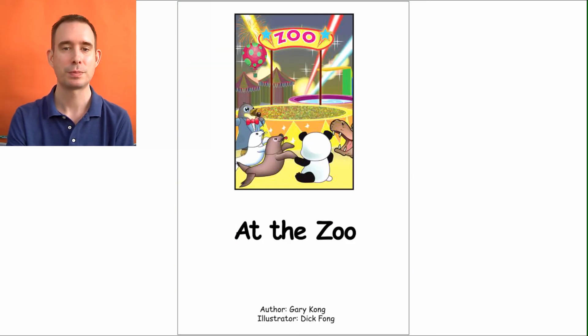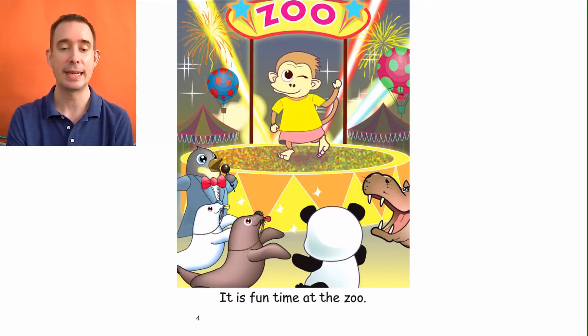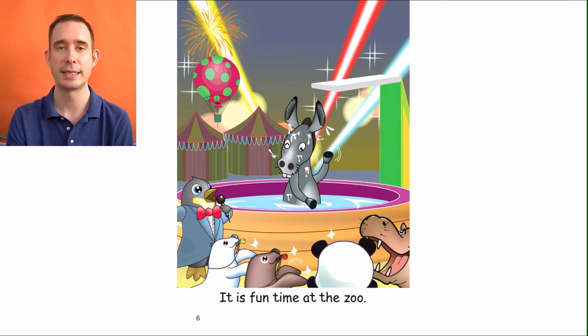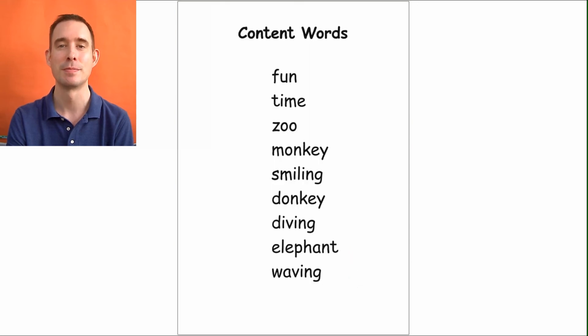At the Zoo. Author, Gary Kong. Illustrator, Dick Fong. You can read with me, or you can turn off the volume and read by yourself. Let's go: It is fun time at the zoo. The monkey is smiling. It is fun time at the zoo. The donkey is diving. It is fun time at the zoo. The elephant is waving. It is fun time at the zoo. The end.